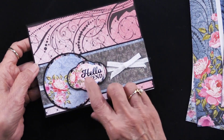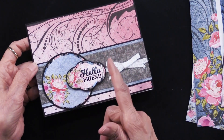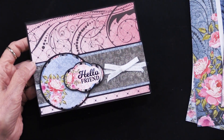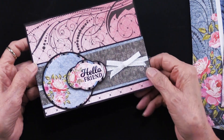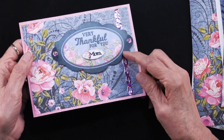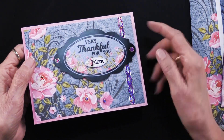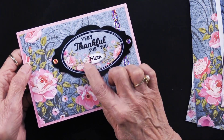This card did not have any greeting on it, but it works really well to overlap the die cuts — very, very nice. You can see some matting being done with those papers as well.